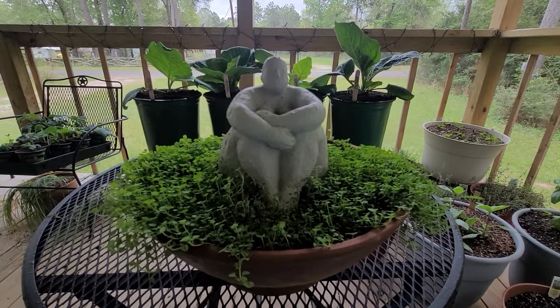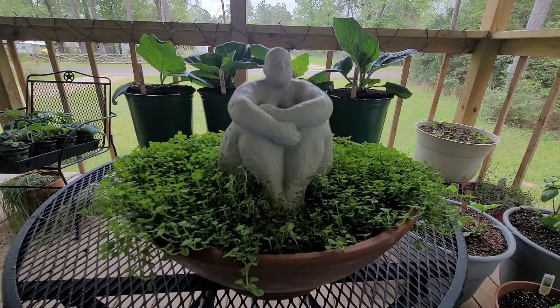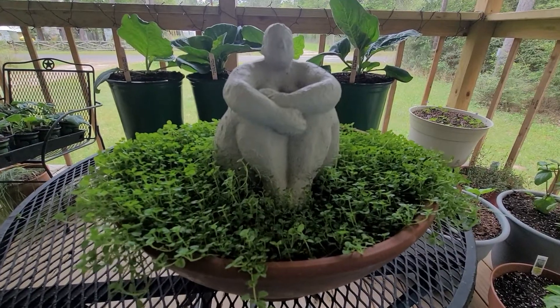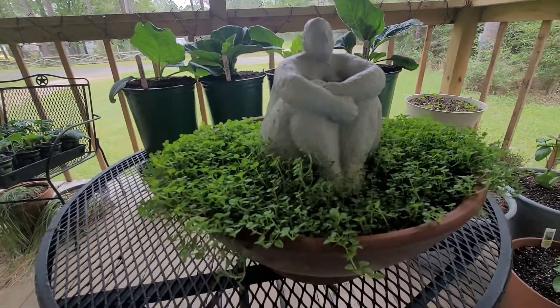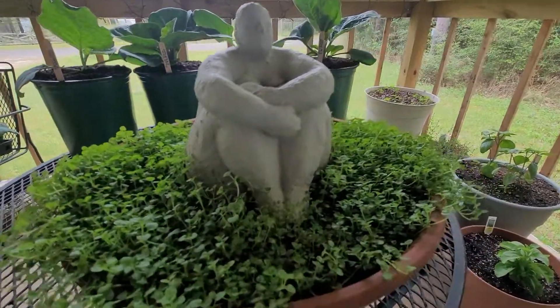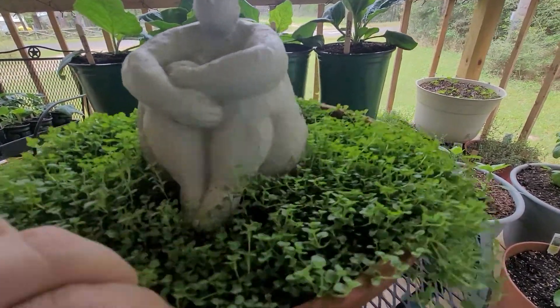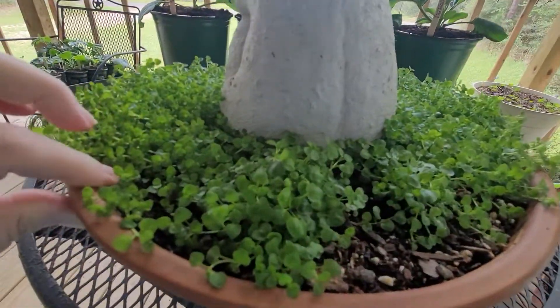I wanted to do a little update on the ball planter with the statue that I put some Corsican mint in the back. When I talked to you guys about Corsican mint, you can see how the mint itself is starting to grow and drape a little more and fill in a little more in the front. I'll show you guys how the back is looking now — it's just looking really good.